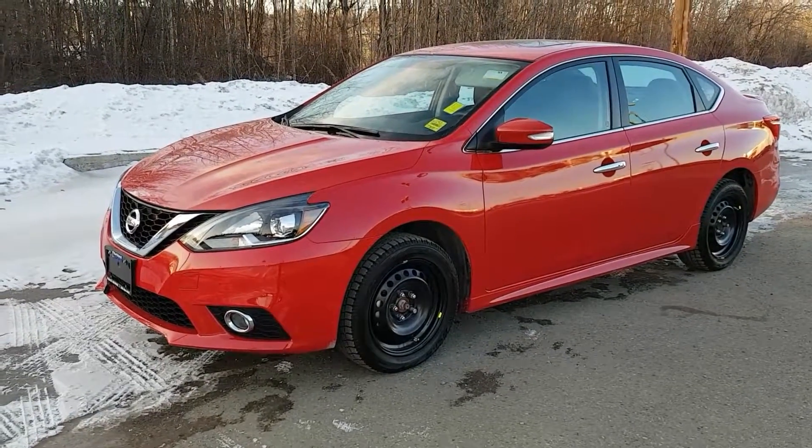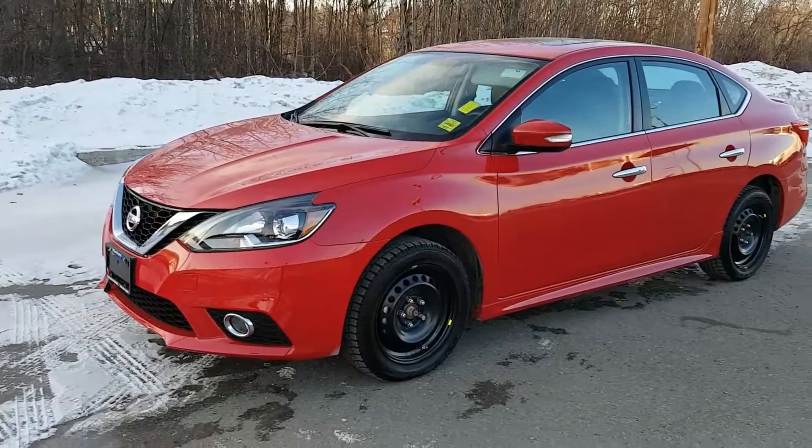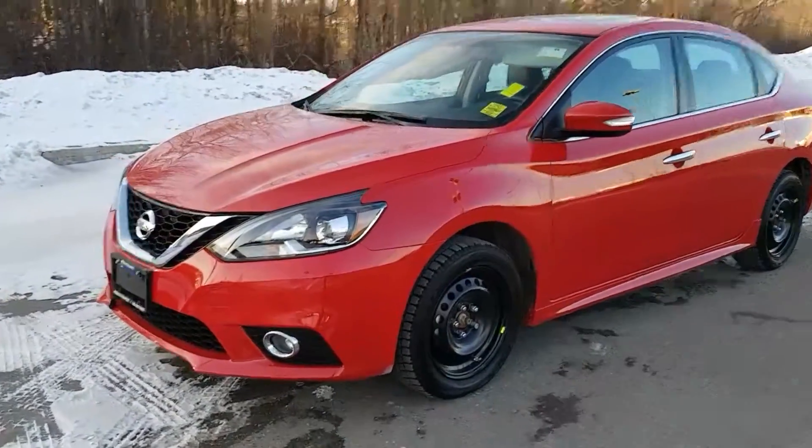Hi guys, it's Avery here at Northland Hyundai. Today we're looking at our 2016 Nissan Sentra SR. As you can see, this model is red in color and I'm just going to bring you on a brief walkthrough.